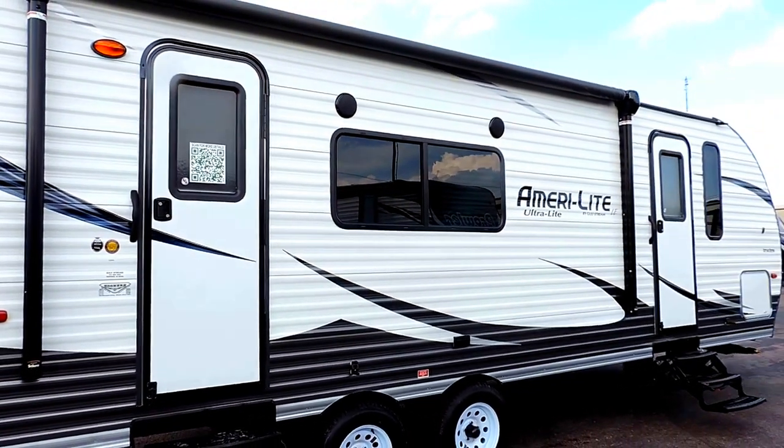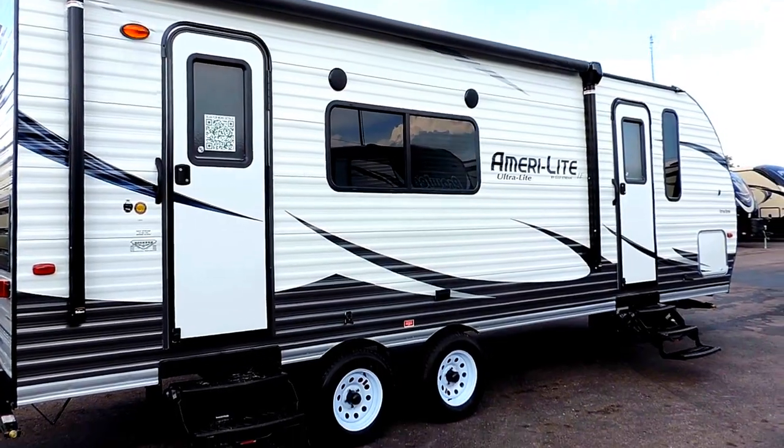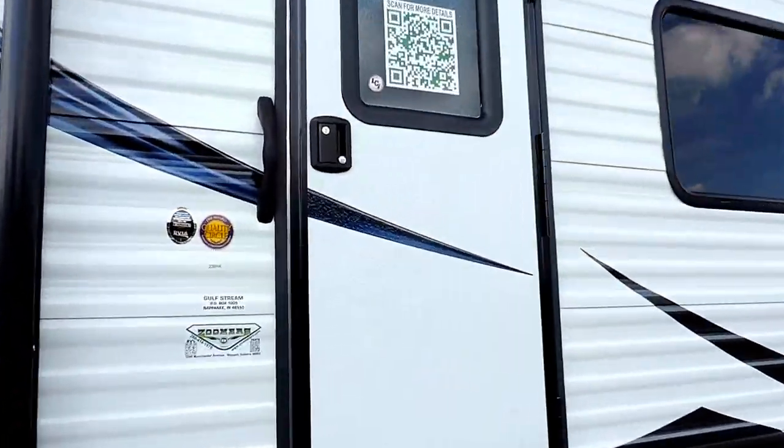30 gallon fresh water tank on this unit, a 36 gallon gray and a 36 gallon black water tank as well. Let's take a look inside.